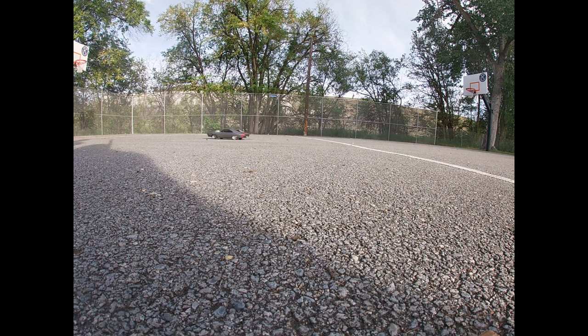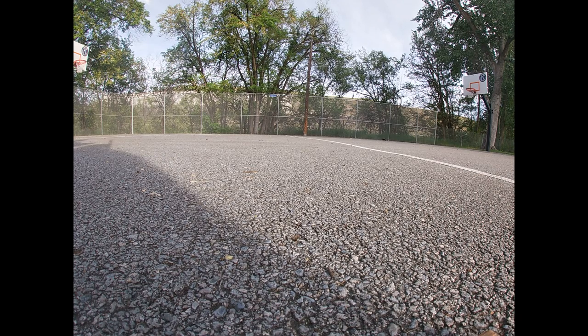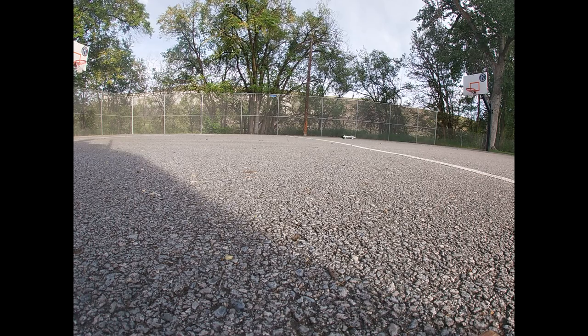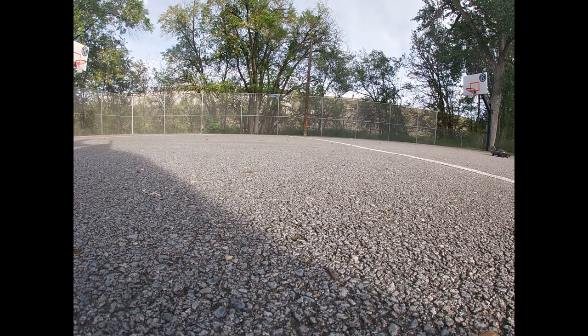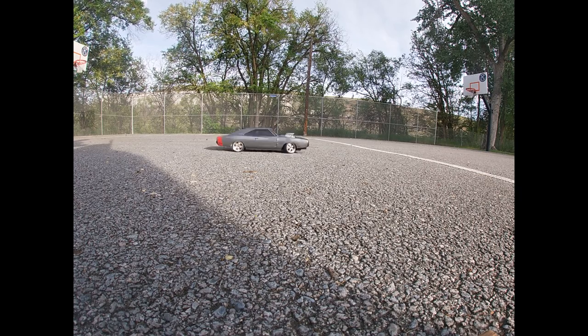This is how I drive in real life, by the way. No joke. Hence why the wife drives everywhere. Oh, I think I just smoked the tires — did you see that? That's a little smoke.